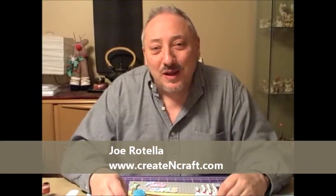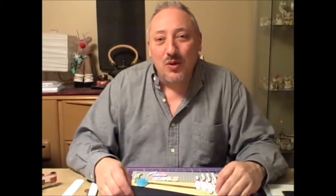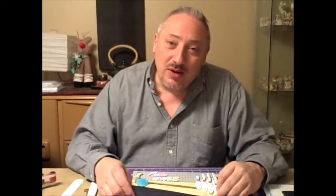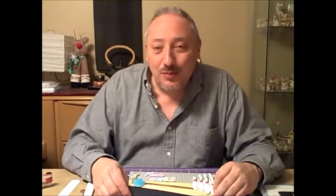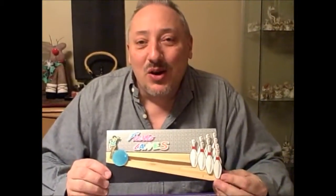Hi, this is Joe from Create and Craft, and tonight I wanted to share with you some tips on how to make a really cool spinner card. A spinner card is great any time you want to add some movement to a card where something is rolling — say rolling down a hill like a snowball, or a basketball, or a beach ball, or in this case, a bowling ball. I made this card using three different stamps from Viva Las Vegas Stamps.